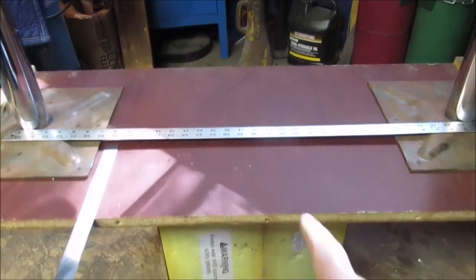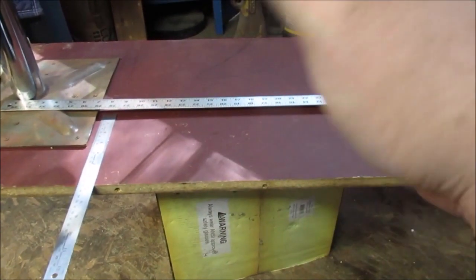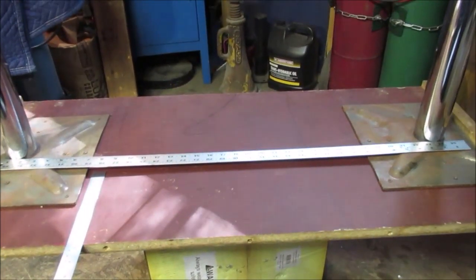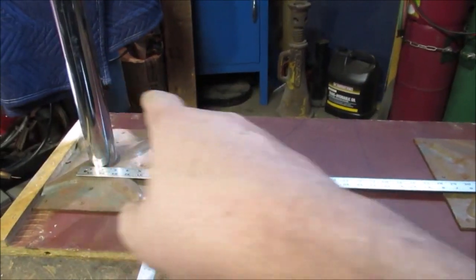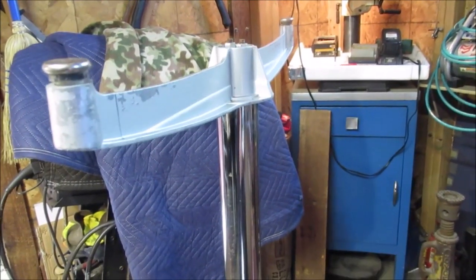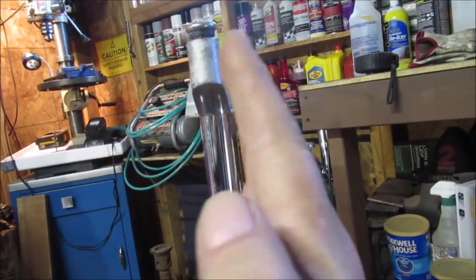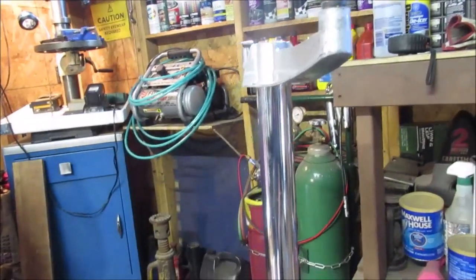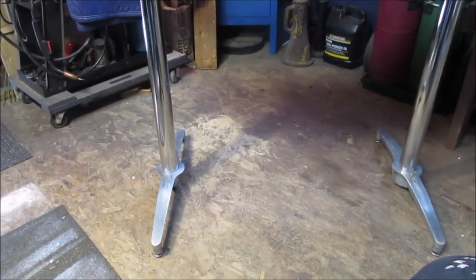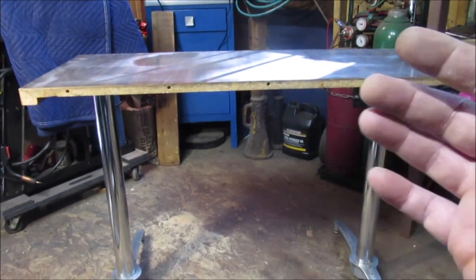This table does have a bow to it, but it bows up - which would be down now - so if you put weight on it straight down and it starts sagging, all I can think to do is put a cross brace in there. The legs - the nuts didn't turn but the rod did at the bottom where it's threaded, so I can adjust the legs. I just eyeballed them and put the tape measure on them - they're good enough. Let's flip it over and see what it looks like.